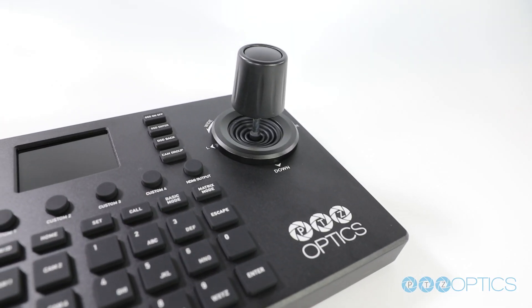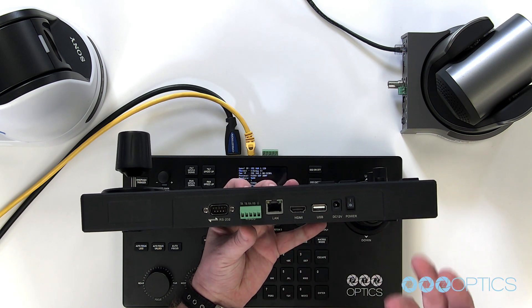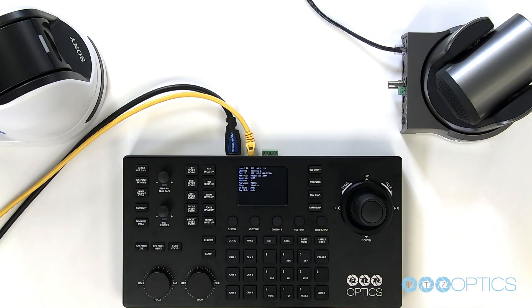How did you compare the PTZOptics SuperJoy to other joysticks? What makes this one so unique? Right off the bat, the biggest thing: previously we've had serial joysticks that control things using serial communications and IP joysticks for IP control. This is the first time where we have actually allowed end users to mix and match. So if you've got existing setups, you can still interact with those existing cameras using serial. If you're trying to move to IP, this allows you to mix and match. This really should fit any deployment scenario. There isn't a wrong use case for it.